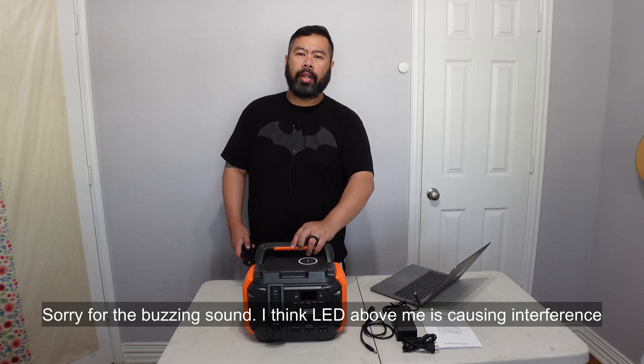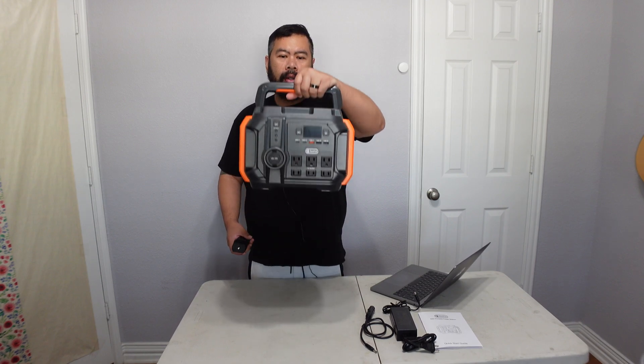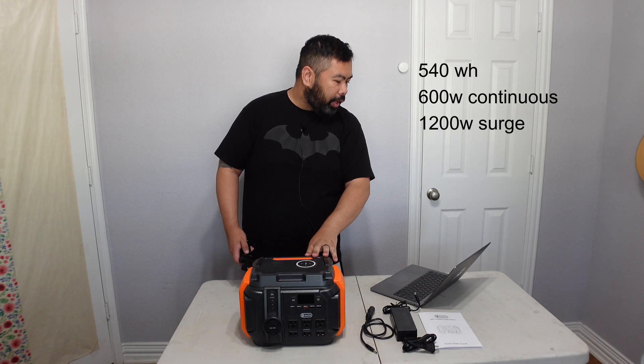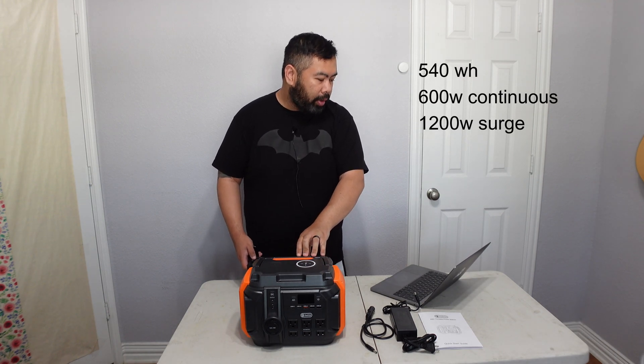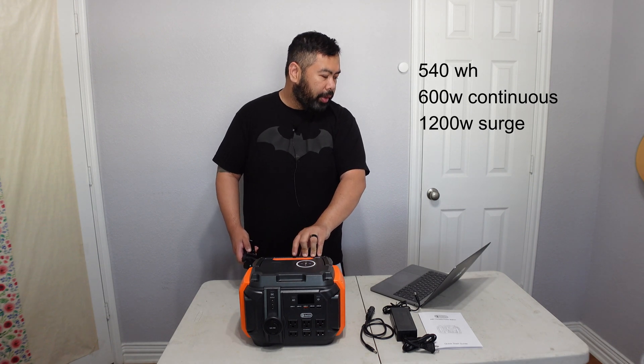Today I'm going to review a power station I received — it's called the Flashfish A601. It's 510–540 watt-hour with 600 watt AC continuous and 1200 watt surge. I'm going to show you what features it has and we'll do a capacity test on it to see the efficiency on both the AC side and the DC side.